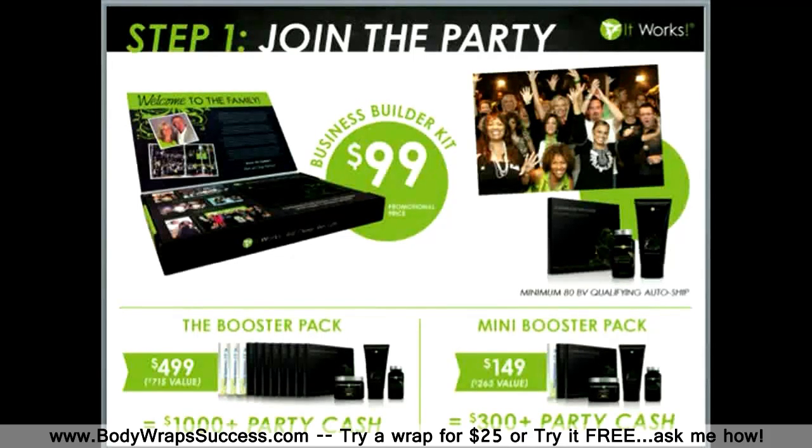I am so excited to have you jump on board with us, so let me show you how simple it is. Step one: join the party. We give you a 3-step system to jump-start your business and it offers incentives. When you join the party right now, we have a promotional price on our kit for $99.